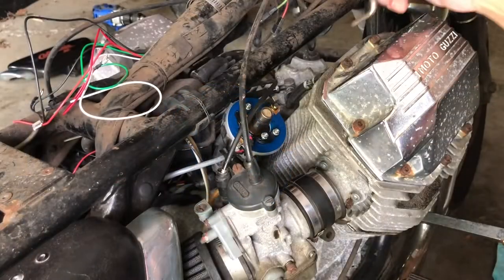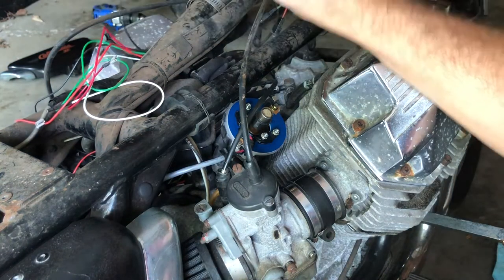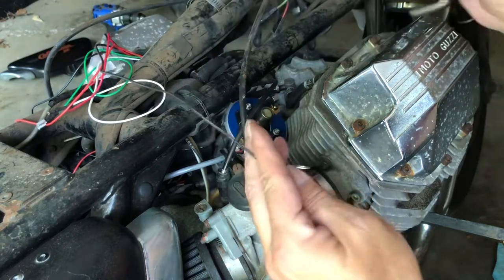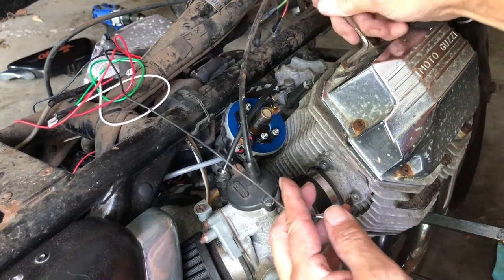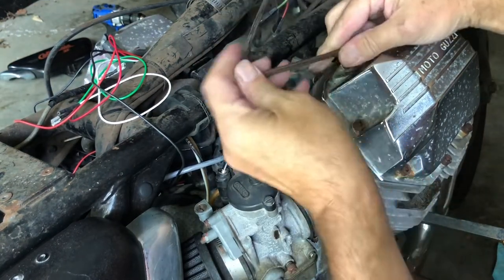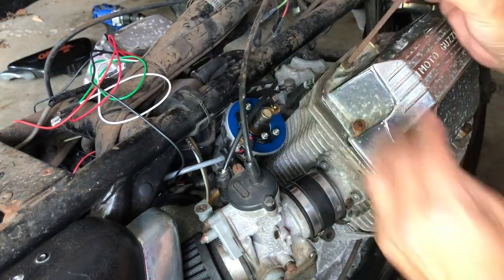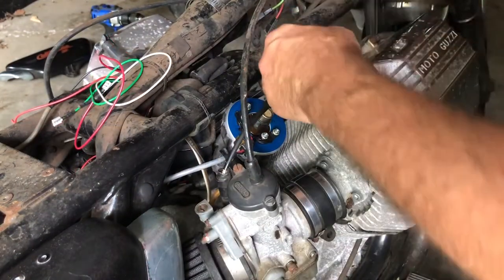As I'm double-checking I realized I forgot step number three, which means take that black wire with the ring and securely connect it to a screw on the engine. Don't take anything on the frame - take something from the engine. So I'm taking off that valve cover screw and I'll connect it there.